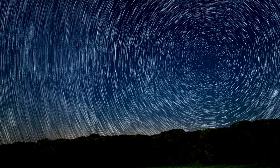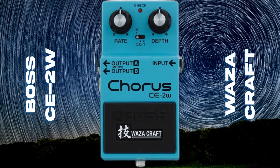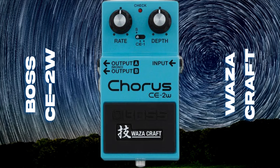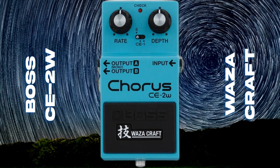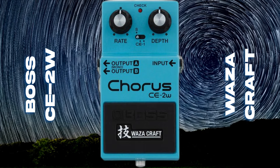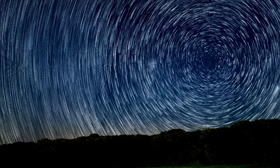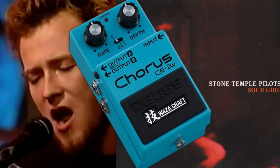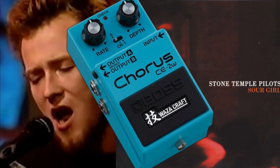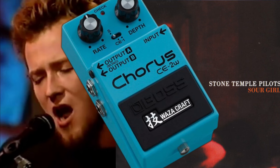DeLeo is a sucker for lush chorus tones, and the Boss CE-2W Chorus Waza Craft Edition is a modern update on a vintage classic. This pedal offers both the CE-1 and CE-2 circuits, allowing him to achieve shimmering choruses and spatial soundscapes that work especially well in STP's more atmospheric tracks. For songs like Big Empty or Sour Girl, the CE-2W brings out the dreamy, fluid textures that make those ballads soar, giving his clean tones a bit of sparkle and movement.